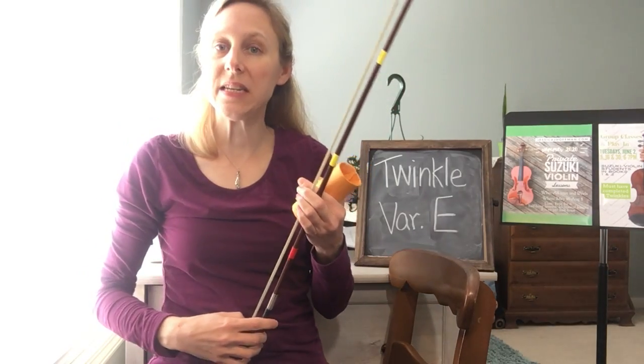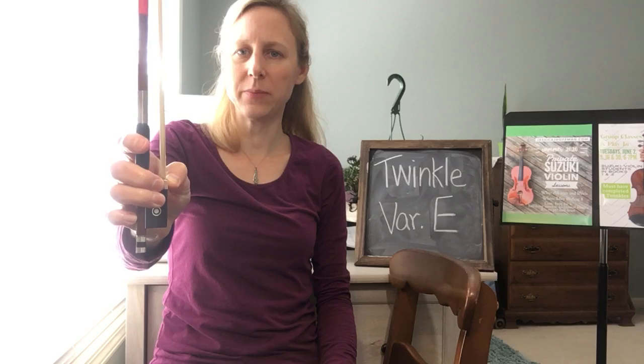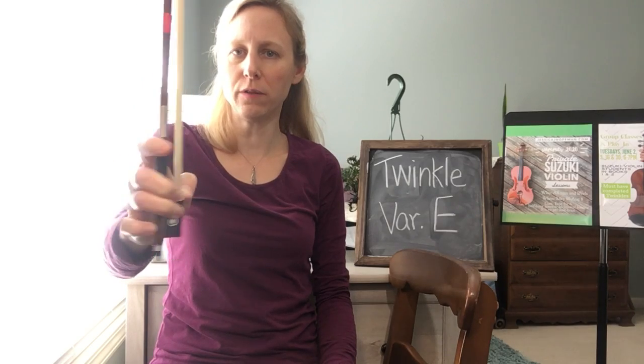This is Twinkle Variation E with our Whisper Tube. We're checking in with a beautiful bow hand: bent thumb, curved pinky. Check all of our fingers on the bow.